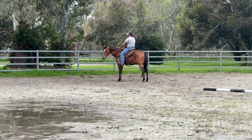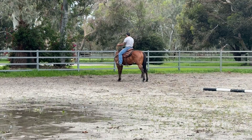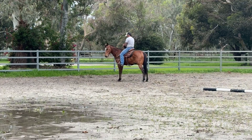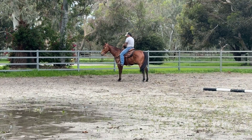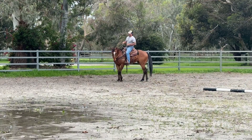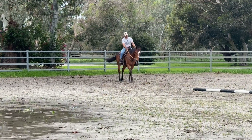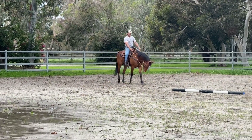Practice some lateral flexion while we're standing here. Squeeze him forwards, and left leg.